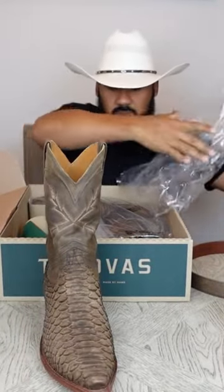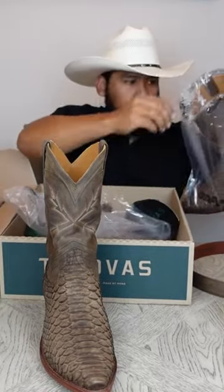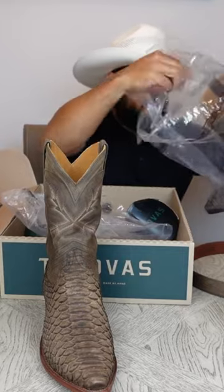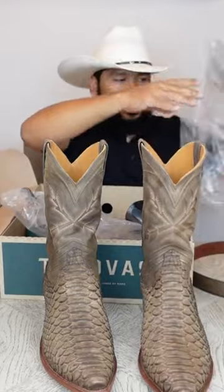Alrighty y'all. Here's one of the boots. And here we have the second boot.